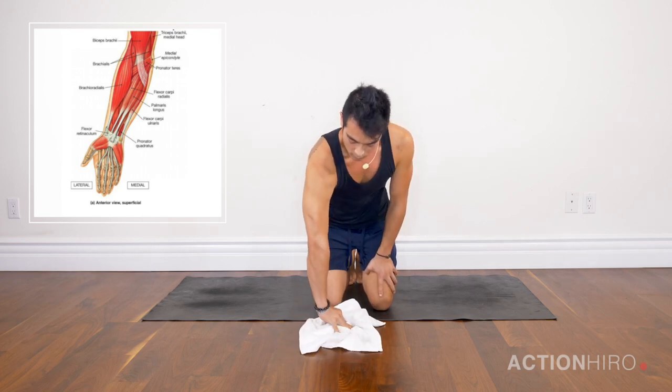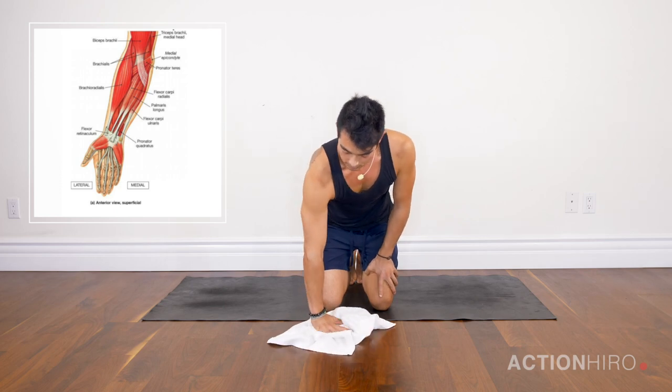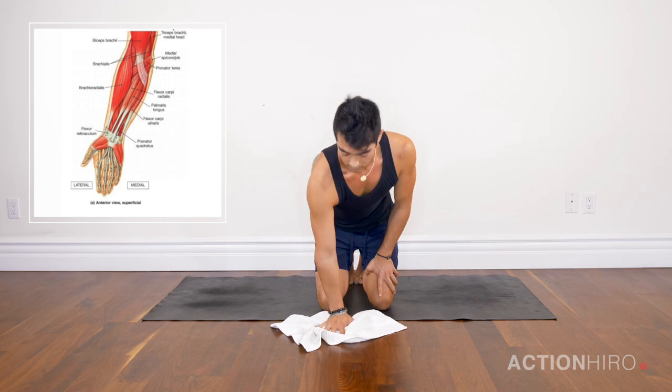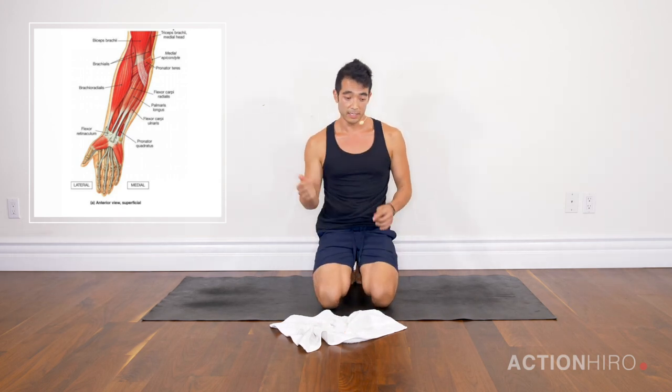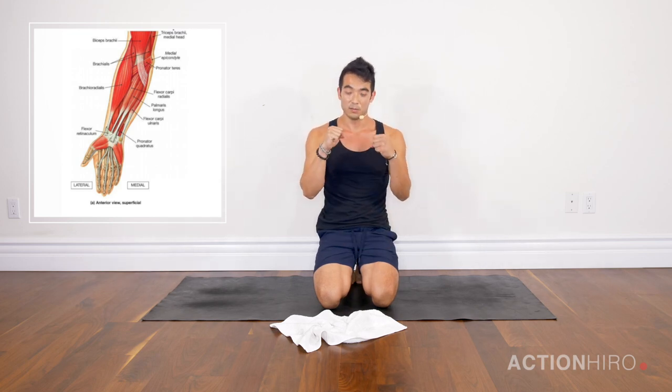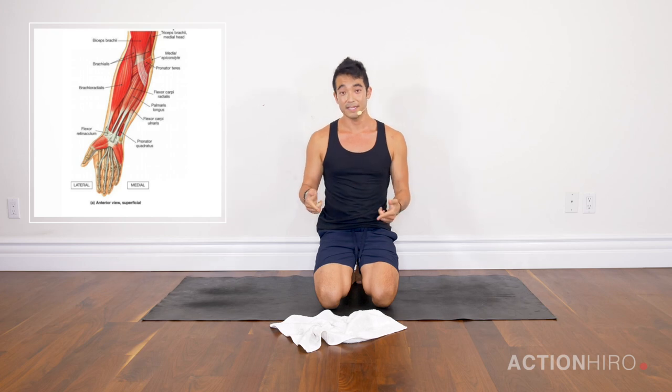This is great because we don't usually do a lot of lateral motion or rotations in yoga. A lot of transitions are very into a pose, out of a pose — so this is going to build a wider functional range of strength. Try those exercises out, and if you like this, give it a thumbs up — questions and comments below, I'll answer all of them.